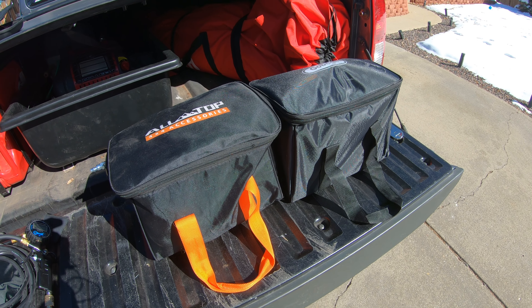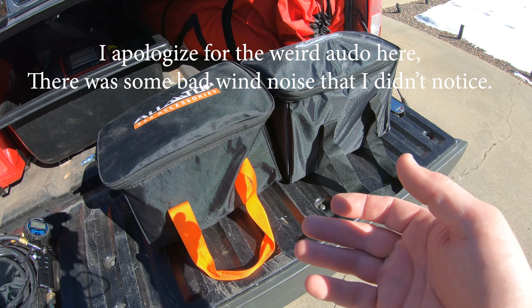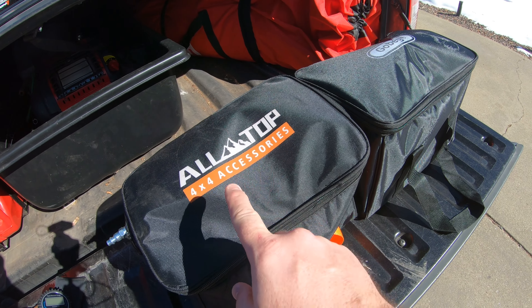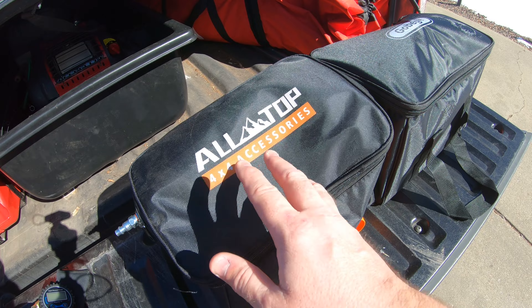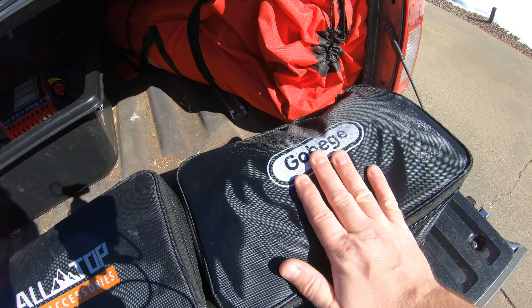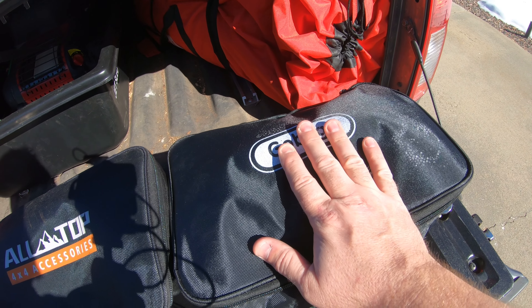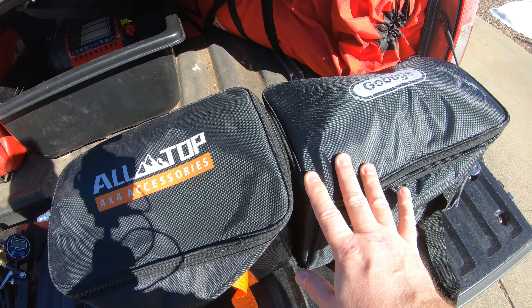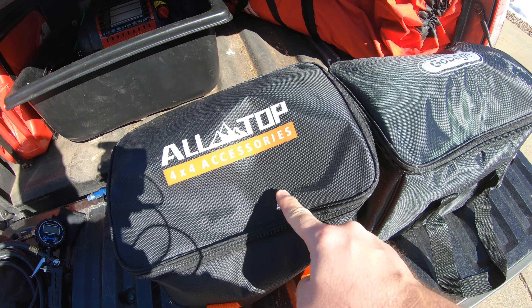Hey guys, welcome back. Today I've got a unique opportunity to compare two different air compressors that are basically identical. I purchased this one — it's an AllTop four-by-four overland-style air compressor — and then this other one, the Go Biggie, was sent to me by the company. These are both essentially identical air compressors, but there are a couple of differences in accessories and a few other things.